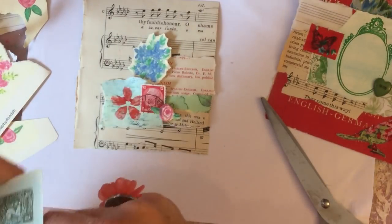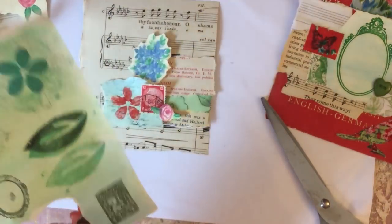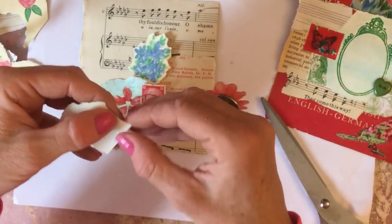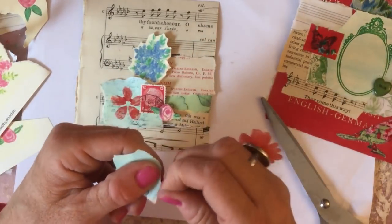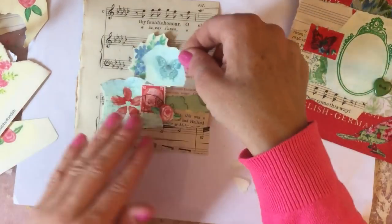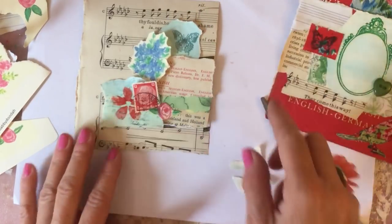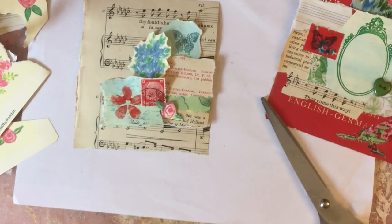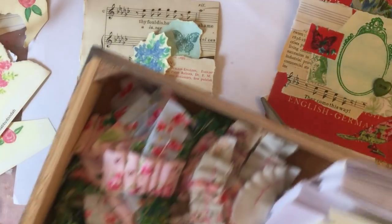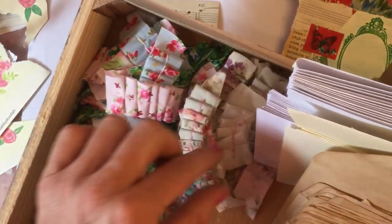Maybe it needs one of these butterflies - let's try that, tear around that. That looks quite sweet. Now in one of my other episodes - even though it hadn't intentionally been a series it has sort of turned into one - I'd stitched all these hand-stitched ruffles. I've got them all here and I've had a bit of a tidy up.